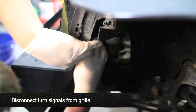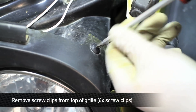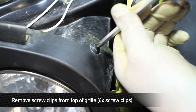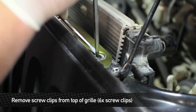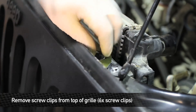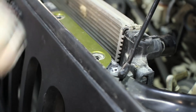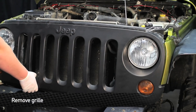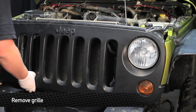Next, unplug the turn signals from the grill. Then remove the six screw clips from the top of the front grill. Sometimes these don't always want to go up, so use a small flathead screwdriver to help work it up. Once you have the six screw clips removed, you can remove the grill — you're going to have to put a little bit of pressure underneath to de-pop it, but it'll come off.